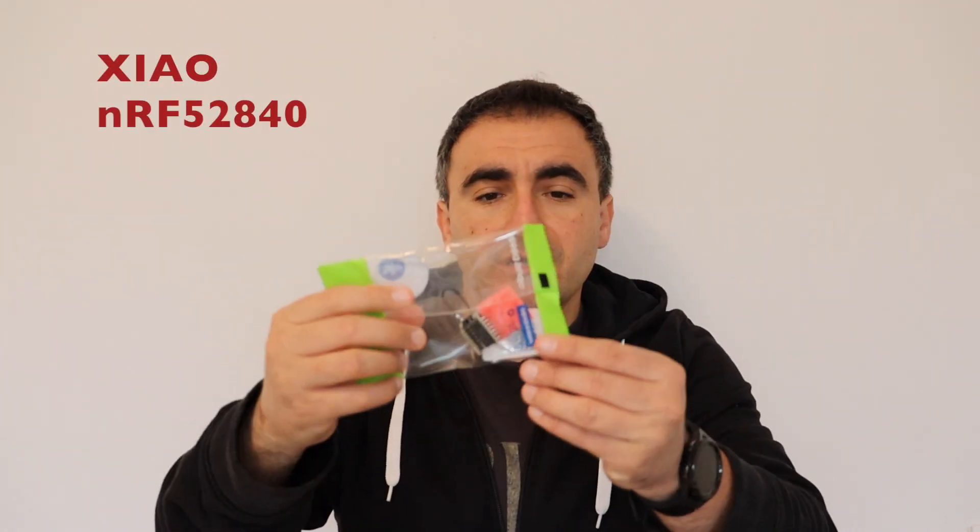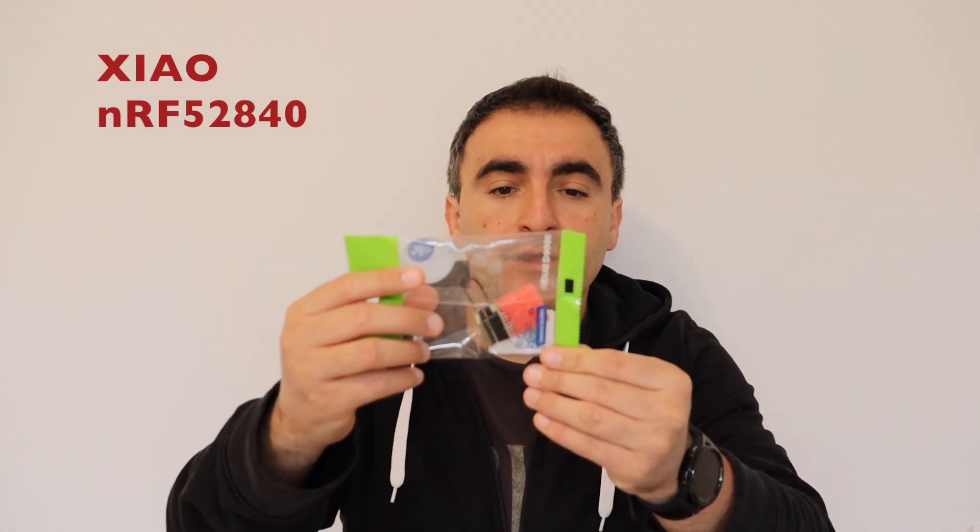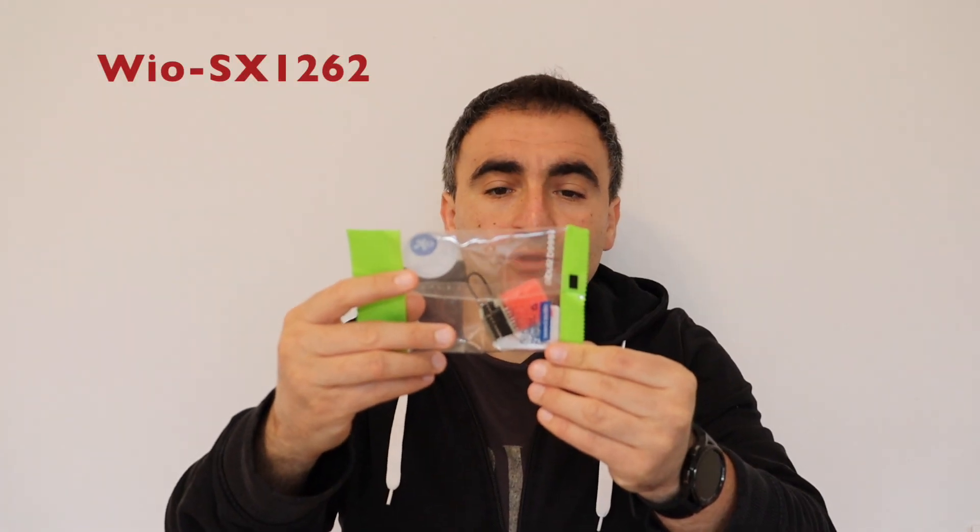Here I have a kit from SeedStudio which features the Xiao NRF52840 and WIO SX1262. There are a lot of digits and it's hard to remember them, but it's a really great affordable tiny kit. In this video I'm going to share my getting started experience. The video is divided into several chapters and at the end we're going to discuss the advantages and disadvantages of this kit. Let's get started.